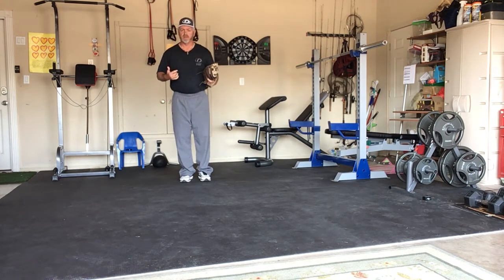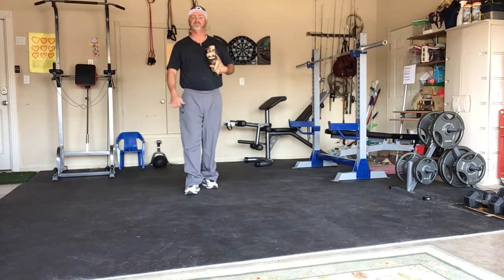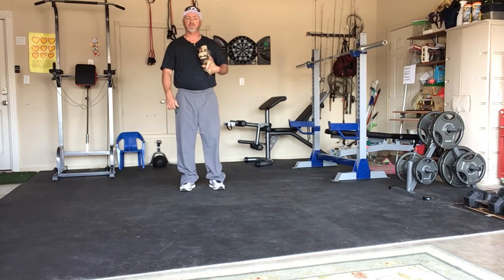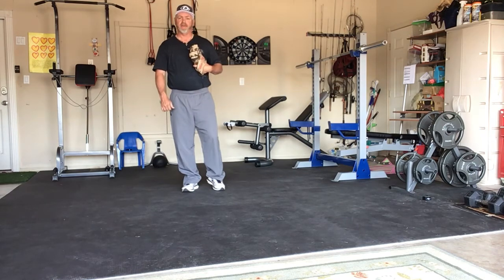One more time I'll demonstrate: left, right, hop — I'm ready to go. Try this, guys. Work on it. Definitely, it will make you a better defender. You'll get to more balls. Have a great day. Thank you.